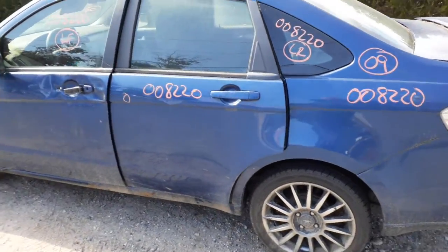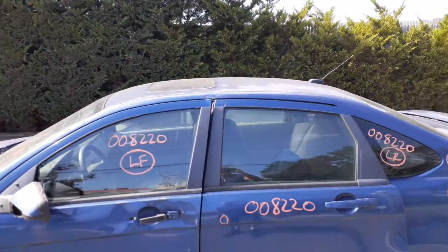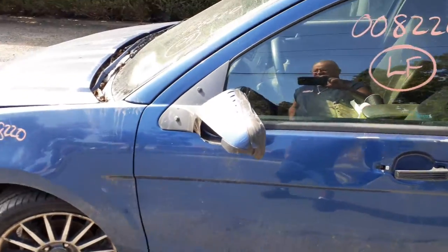There's your left rear door — power window, power locks on the door. You do have a sunroof on the top there. Left front door is no good, but you do have a glass and a regulator. Outside handle is no good. Inside handle is no good.